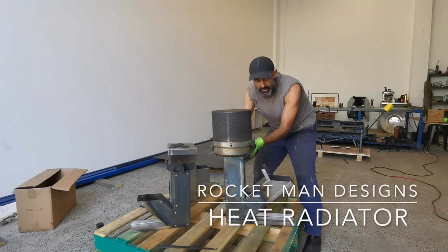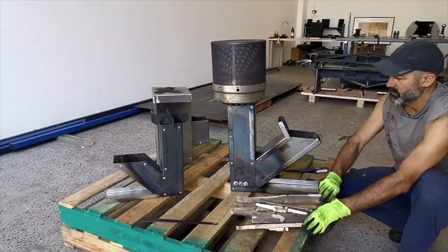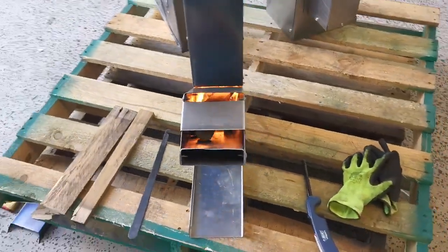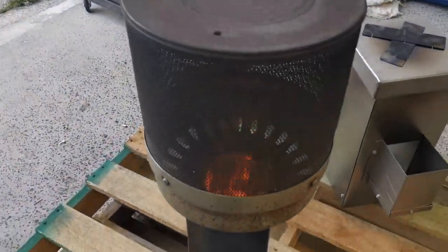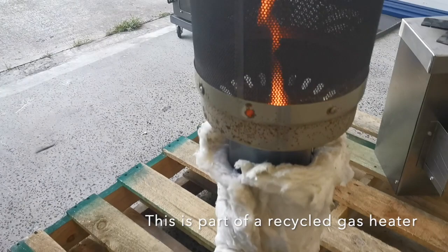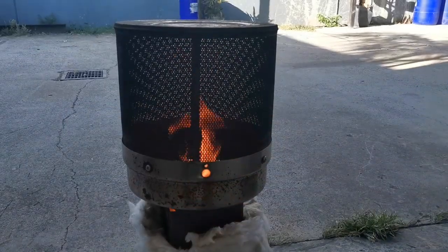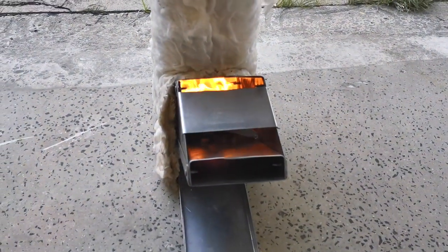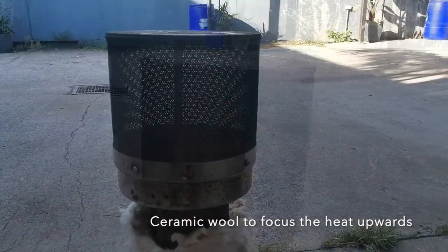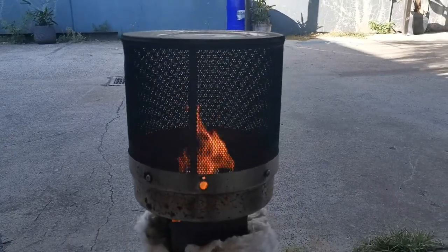I'm going to fry it up with this guy on top and see how much heat can be radiated out. Here's our 5-inch rocket with an 18-inch riser. I've wrapped a bit of ceramic just to keep the heat in the tube. Look at the fire coming up — I'm sitting about 2-3 feet back from it and getting a really nice warm radiant heat out of the steel.